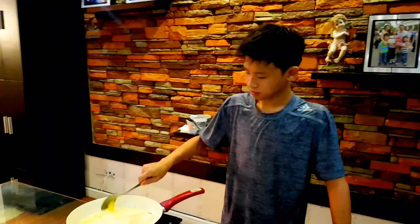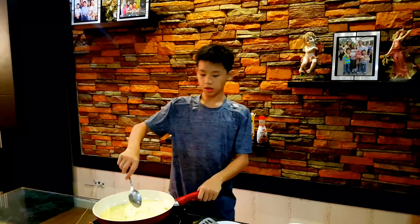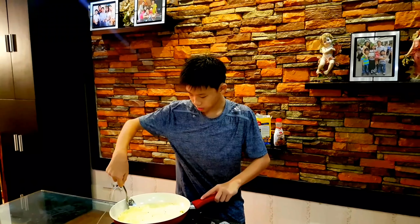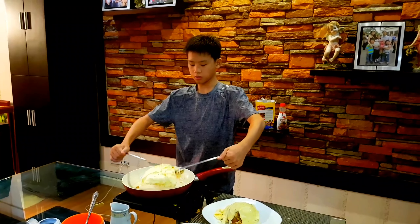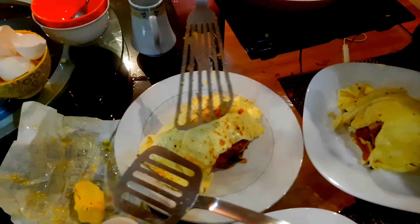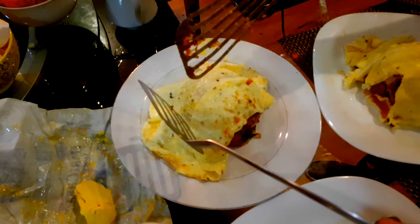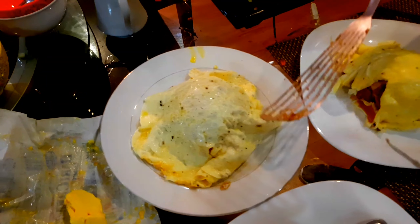Now we are going to put a little bit of butter for the fragrance and taste. I will just scrape the sides, but be careful because you don't want it to break. Put it off and put the egg on top. After you put it on top, you want to just flip it open.